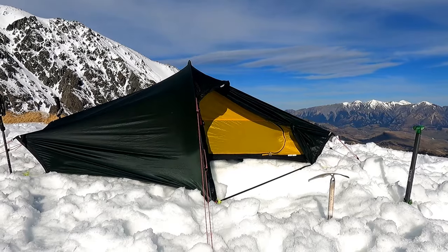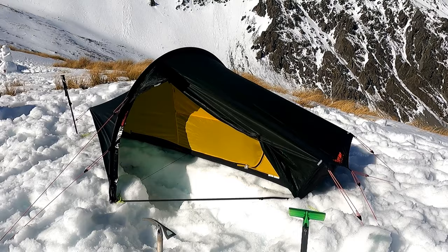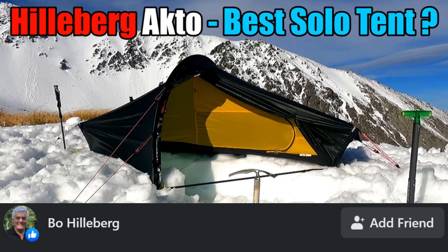If you find what I share helpful, then I suggest you also check out my other videos on Hilleberg tents, one of which even got a Facebook like from co-founder himself, Bo Hilleberg, something that I think is pretty cool.